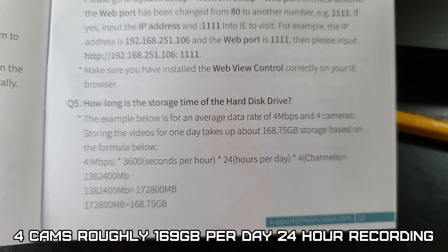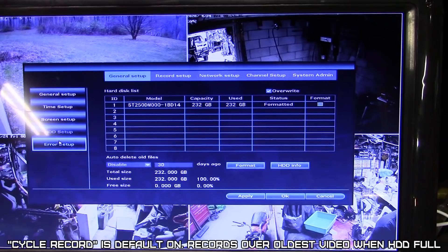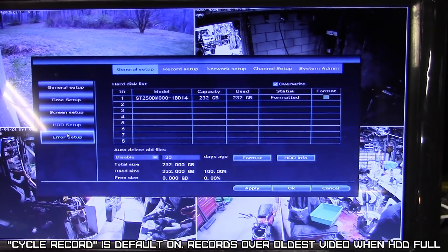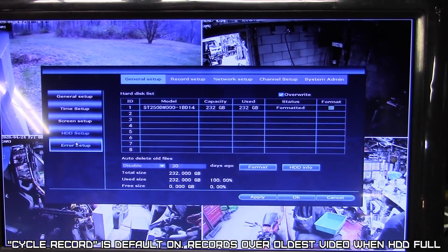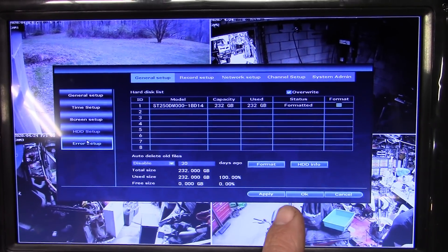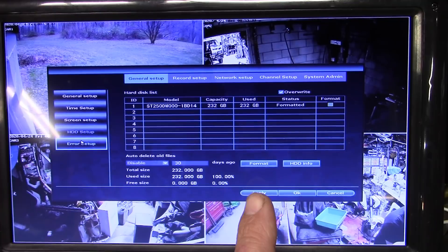There's a chart to calculate how much hard drive space you'll use during full-time recording. By default, when the hard drive fills up it overwrites the oldest files first — that's called cyclic recording or round robin. You'd want that on, but make sure you know how much drive space is being used or you'll start losing old video files.